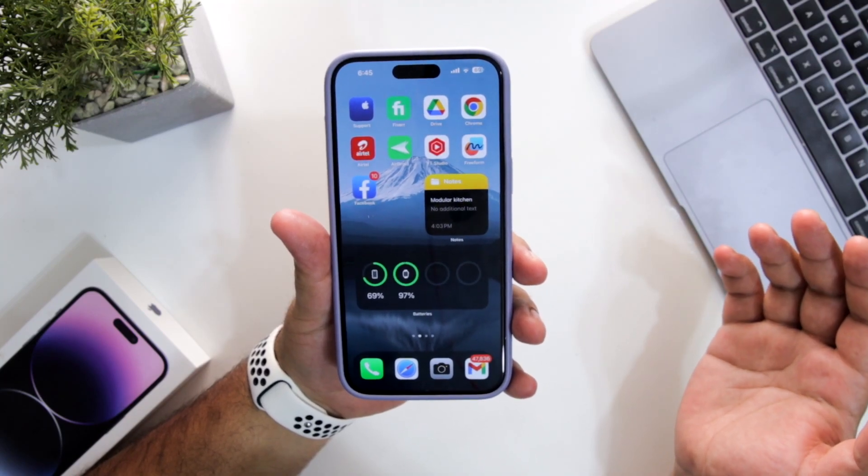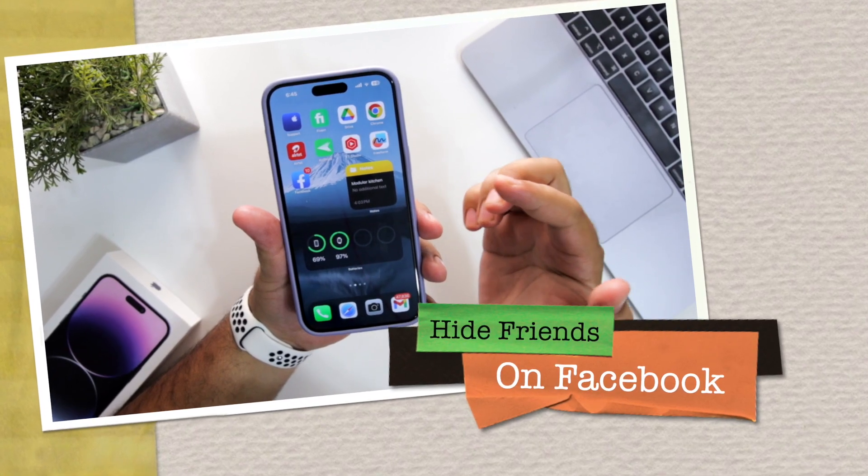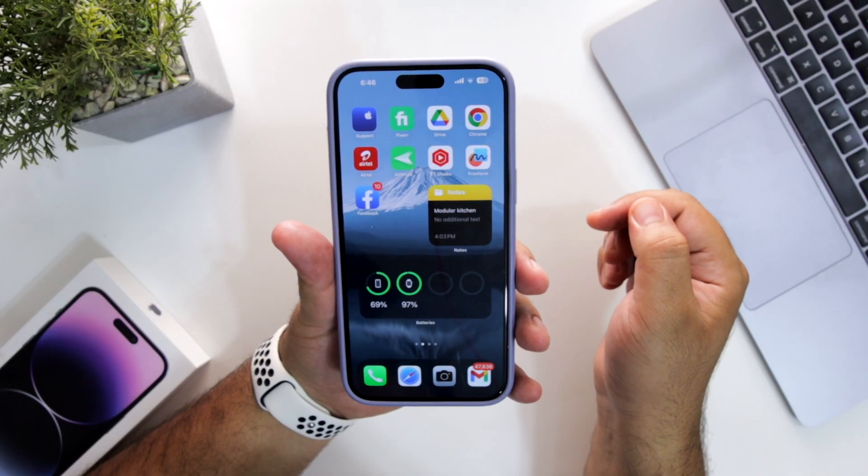In this video I'm going to show you how to hide friends on your Facebook account. Before we get started, make sure to follow and subscribe to iOS Droids. With that being said, let's begin.